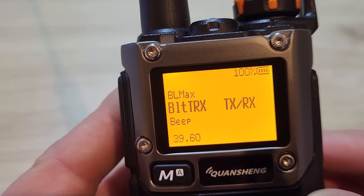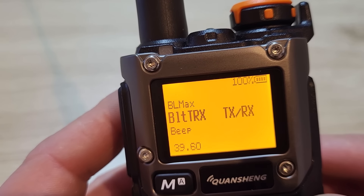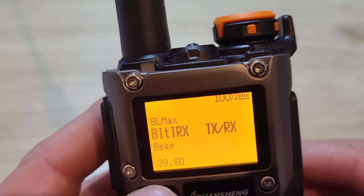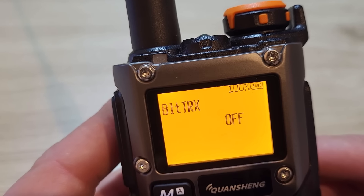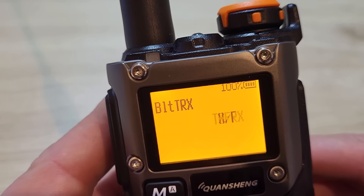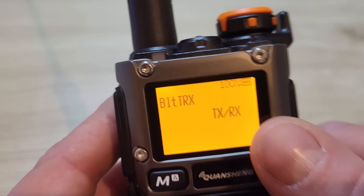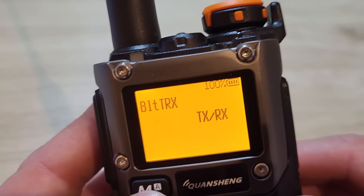Menu 39 is the backlight activation — you can have the backlight come on when you transmit, when you receive, on both transmit and receive, or off. I have it set so the backlight comes on if a signal is received, and also when I push the PTT.